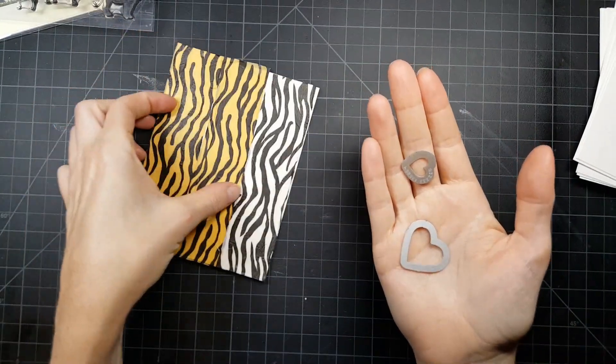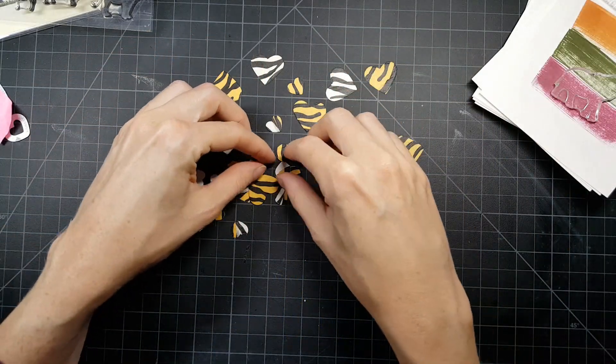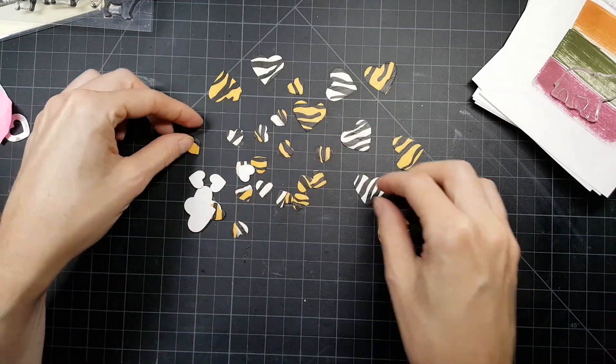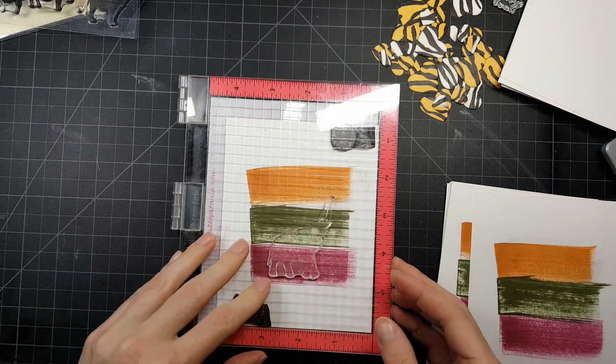I'm going to cut that down and then take two different size hearts and cut all into that paper — just get as many hearts as I can. Look at all these hearts I got! Some of them are even two-toned with both black and white and orange and black. Very easy. Here's a close-up of how they came out and they came out really, really pretty.